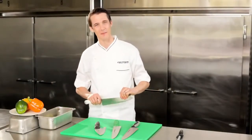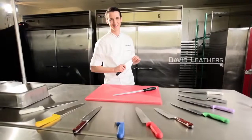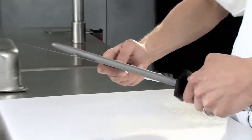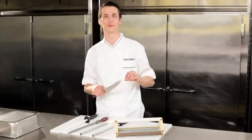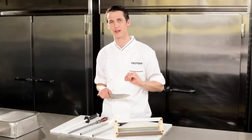Growing up in my family's restaurant taught me at a young age who's the leader in food service culinary. You can count on your Dexter knives to be sharp right out of the box, but ordinary use will dull even the best edge — it doesn't mean your knife can't be kept sharp.